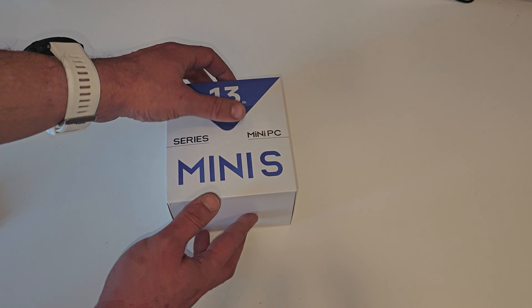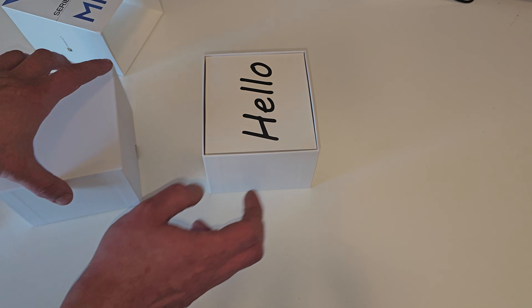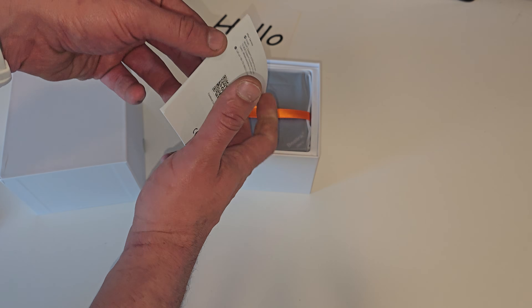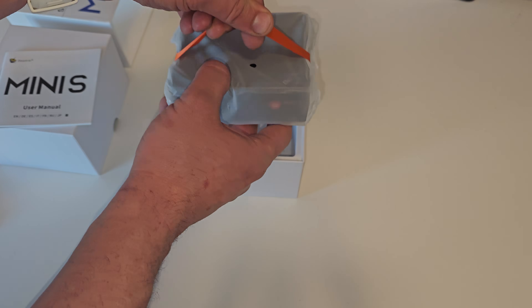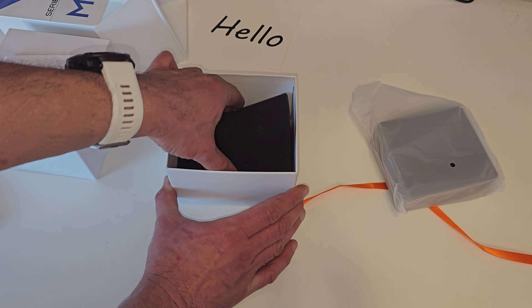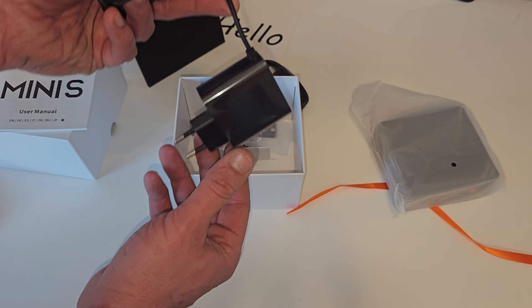First, the unboxing. The Beelink S13 comes neatly packaged. You get the hello card, the instruction manual, and the PC itself. You also get the power adapter, HDMI cable, and the VESA mount to mount it to your monitor.